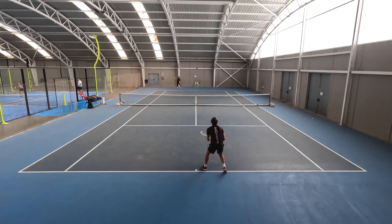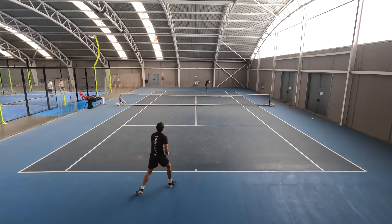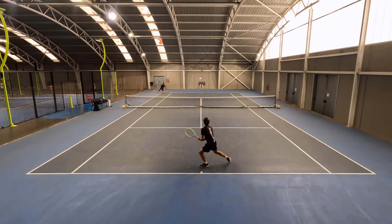First of all, thank you Tennis Warehouse Europe for sending us this frame for the playtest — and sorry for dropping it in the beginning! If you want to buy this frame, the link is in the description together with our discount code.